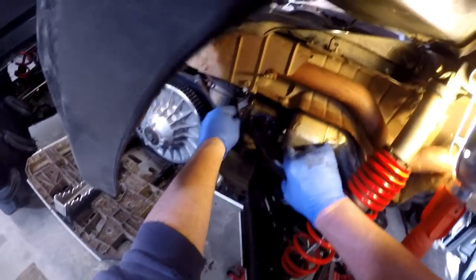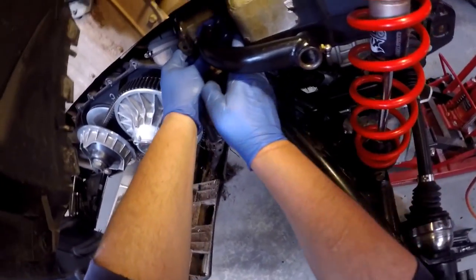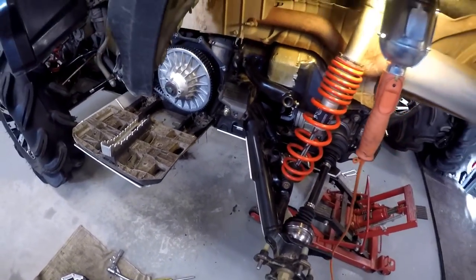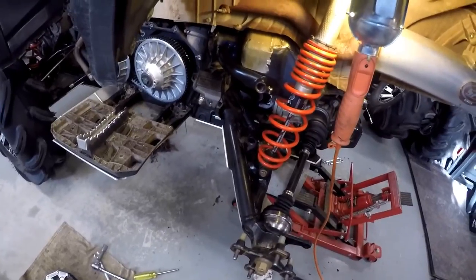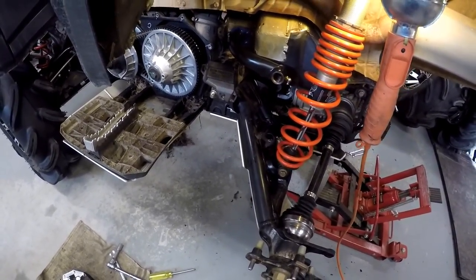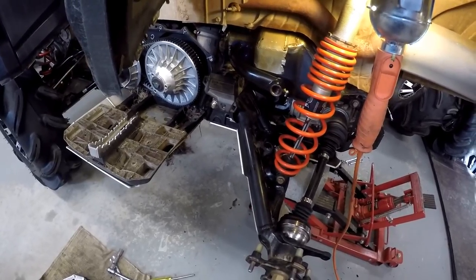The cool thing about these is that I just ordered them last week from the States. We're up in Canada and usually it takes two to three weeks to get across the border, but they were here in a week. So that's pretty amazing.